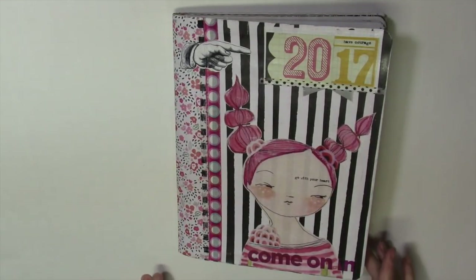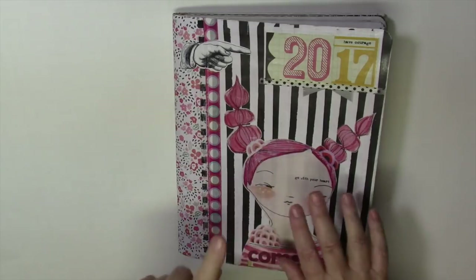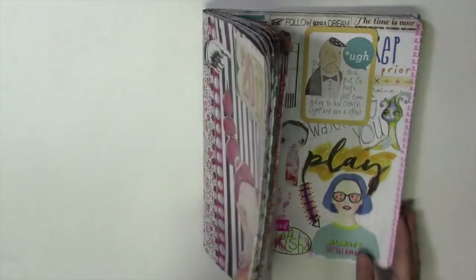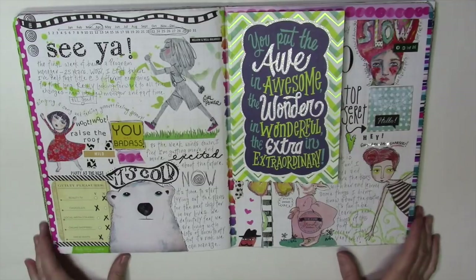I used the triad of colored pencils, washi tape, and images this month in my journal and I'll show you how I use them. We left off here and the only thing I added to this page was a card.